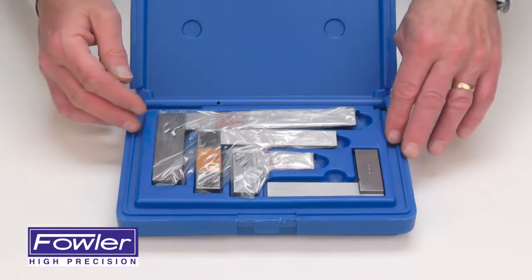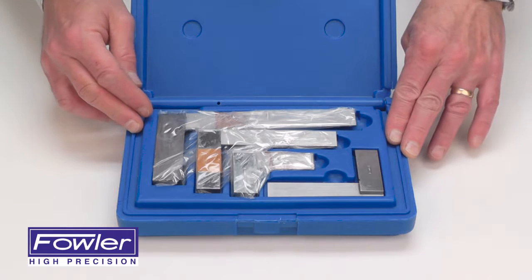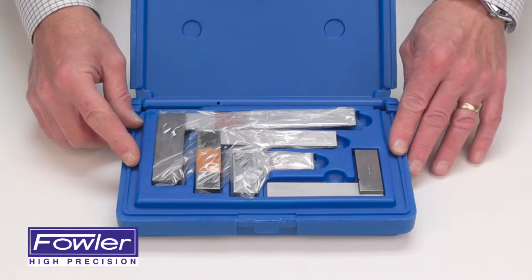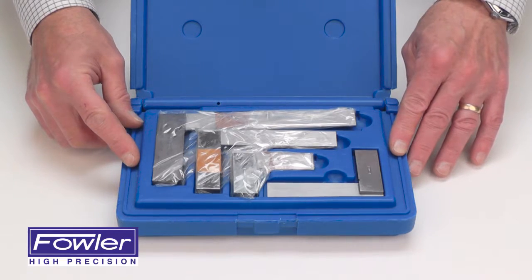Great for machinists, carpenters, apprentices, and training programs, and comes with a full one-year warranty. The Fowler 4-Piece Machinist Square Set.